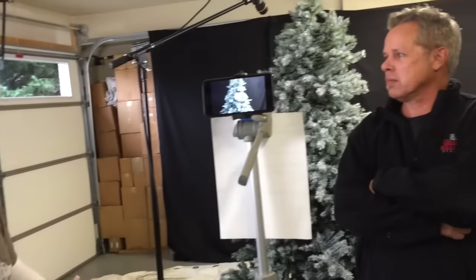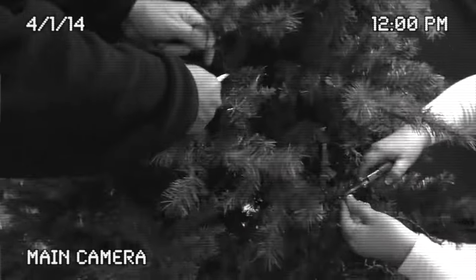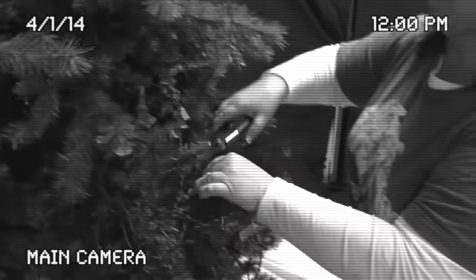Our artificial tree is getting up in the years and the pre-strung lights were beginning to die out here and there. So it came down to a discussion: do we pitch it or update it? I love the look of a snow-covered tree, so we decided, with a little persuasion, that we would snow it up. We rolled up our sleeves and cut out all of the old lights and wiring. Now that took a little time, but we knew it would make the tree look a lot better when we finished updating it.